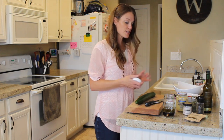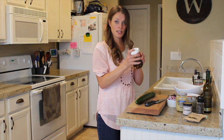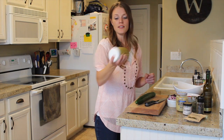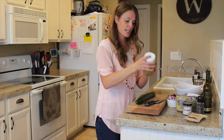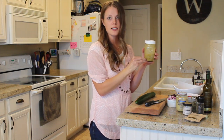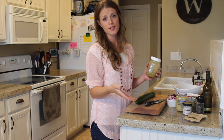Once you have everything in there, put it in a jar, put the lid on, and give it a good shake. Once you see all those ingredients mixed together, you're good to go. And that takes only seconds.